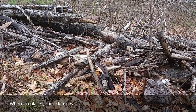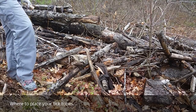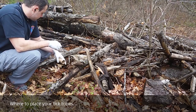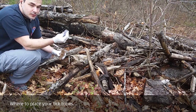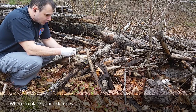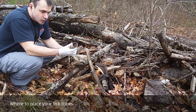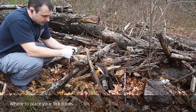Okay, so we're back here on the edge of my property. You can see I have a bunch of wood piled up here that I'll hopefully get rid of this year. In the meantime, here we have the dried-out dryer lint with the permethrin treated on it. We just stuff it in the tube — about a handful — and you want a little bit of room so that the mouse can crawl in there and grab it out.